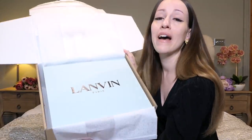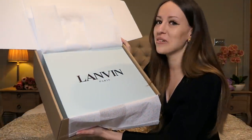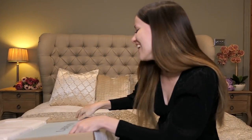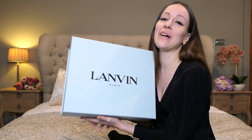So this is my first ever Lanvin bag. I hope I pronounced that right — I had French for many years in school but that's long ago. I don't want to open the wrapping. How do I get it out without opening it? Job done — we got the box out.